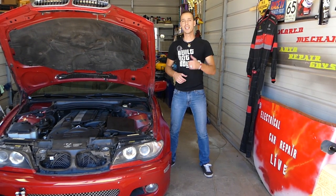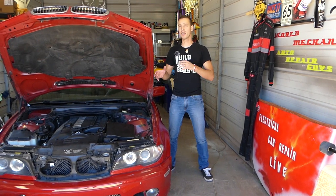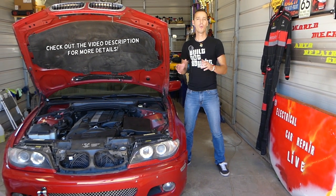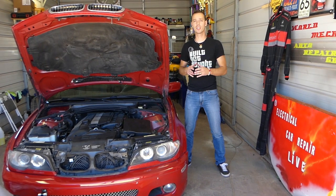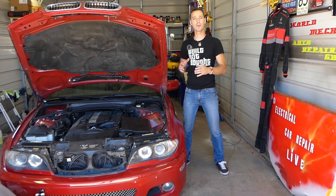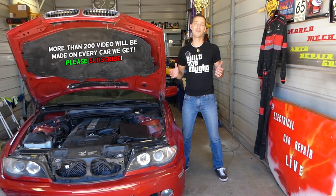Hey guys, welcome back to Auto Repair Guys. Thank you for watching and subscribing to the channel. If you have a car where you think you have a bad fuel injector or the fuel injector is not spraying enough fuel, we'll demonstrate how you can conduct two different tests on fuel injectors without actually removing anything out of your vehicle — and it takes only a few minutes.